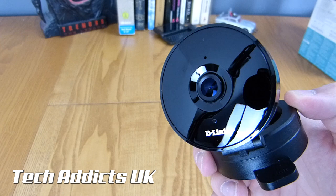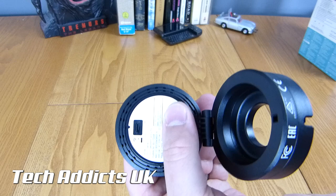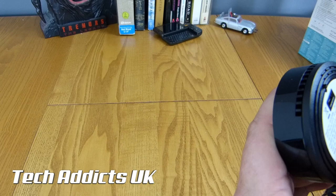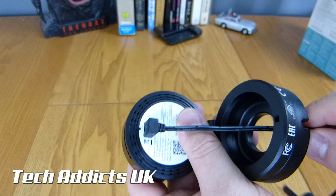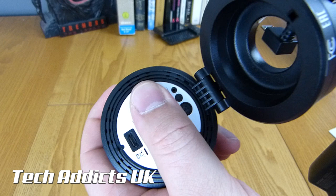There doesn't appear to be any night vision LEDs on the front, though I thought it said that on the back. In here - I'll cover this bit up because it's a QR code - we have the connector for the power, which goes through like so, and this bit clips in here, then we run that off to the mains. Underneath, we have a button and a reset switch. The button is a WPS button, so it must work as soon as you plug it in, and then WPS gets you online.